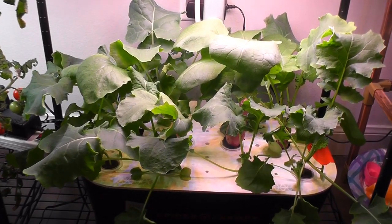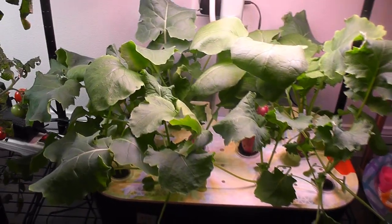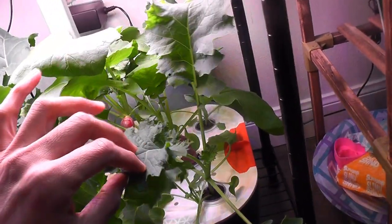Day 28. It is all going very well. Kale plants are getting bushy with multiple leaves.